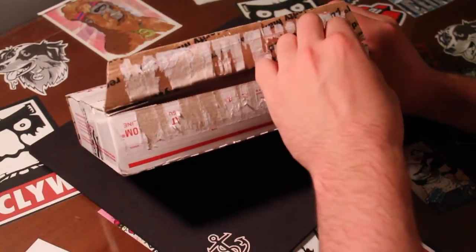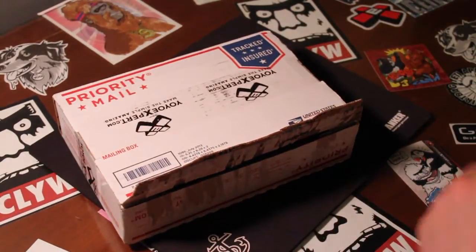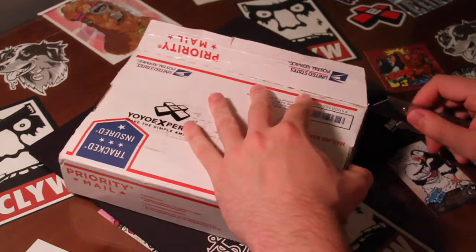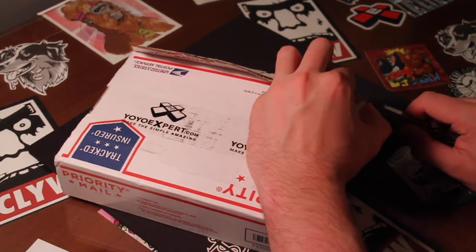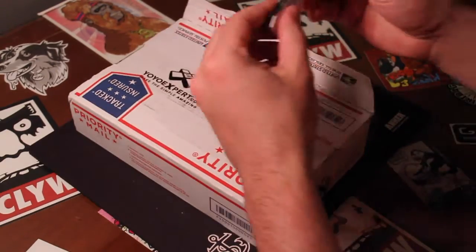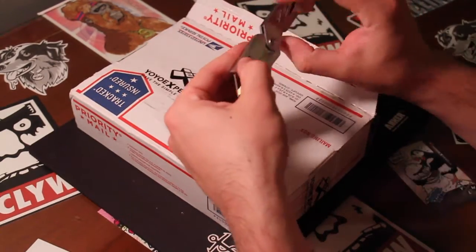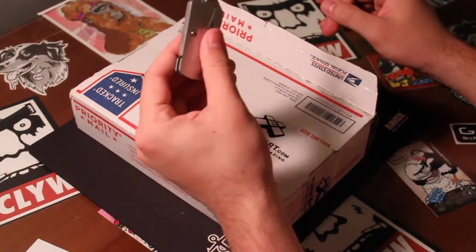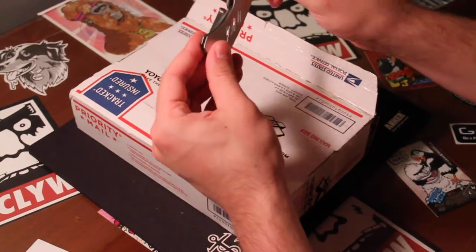I'm going to try to keep this box as intact as possible so I can use it later as a shipping box. Also, I have a new unboxing knife — I got this from work. It's very handy, so no more black and red scissors. I'll be using this from now on.